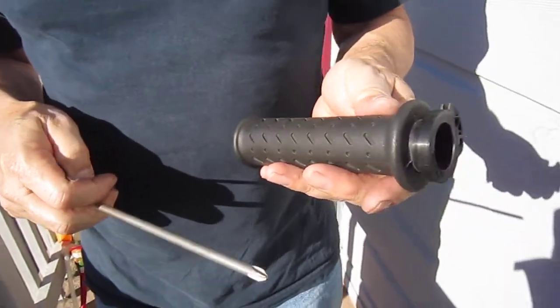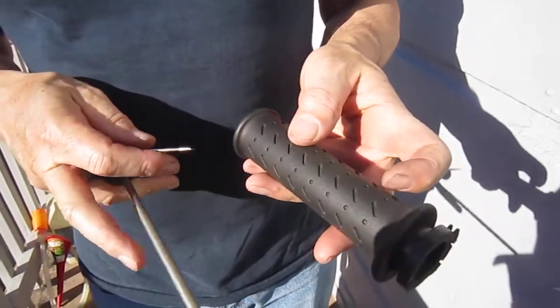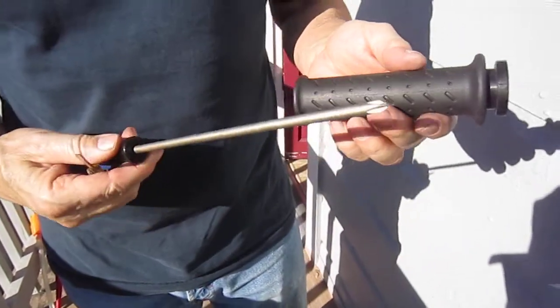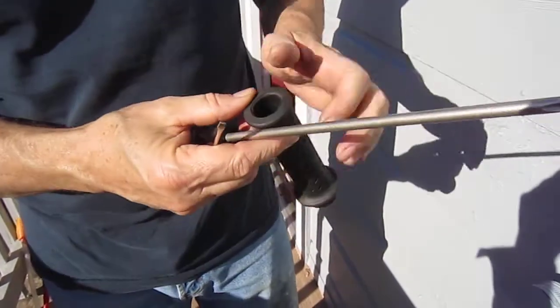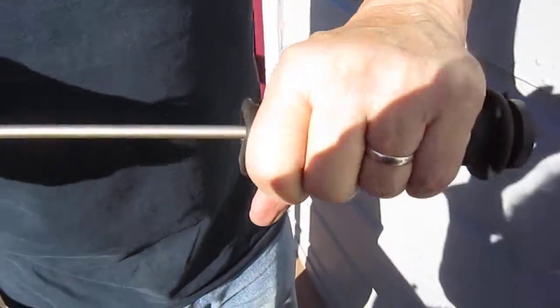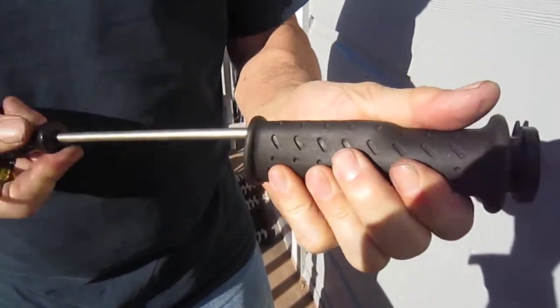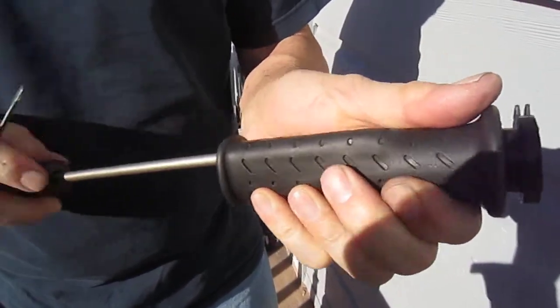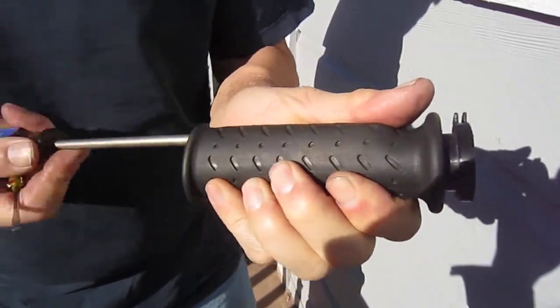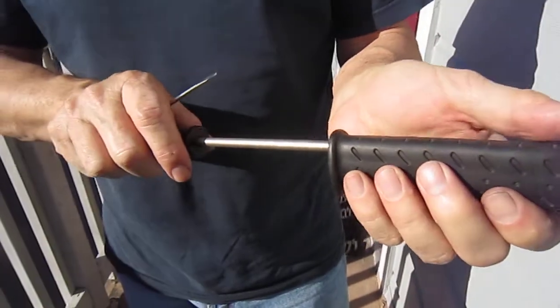I've never done this before on the Aprilia, but I've done it on my bicycles. So what I got is this really long screwdriver. I'm going to stuff it under here and carefully twist a lot — it's a Phillips so that I don't get caught up inside and rip the handle. I'm going to just twist and twist.